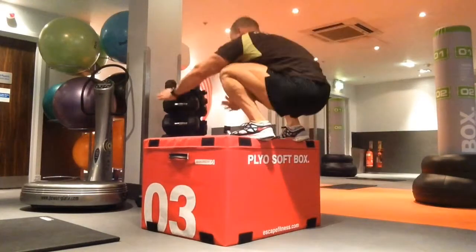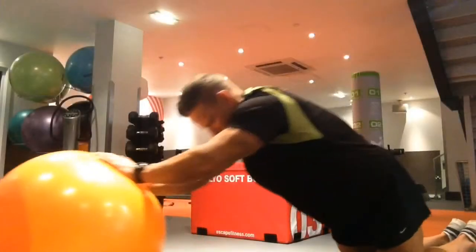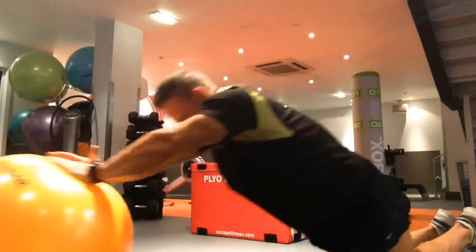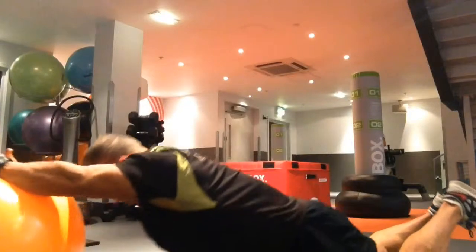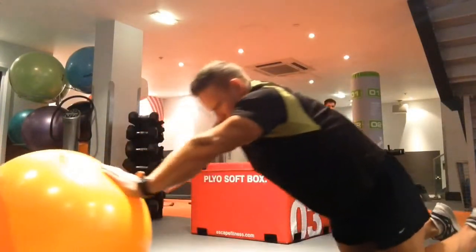We're going into our box squat jumps — nice deep movements both ways, top and bottom, to take the impact away. Then we're going into the ball roll outs; this is a simplified version so we're just rolling ourselves out.